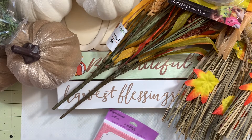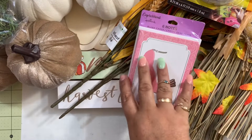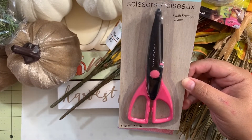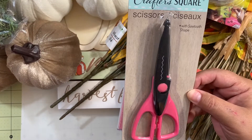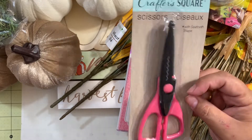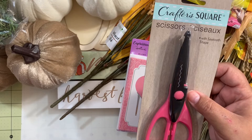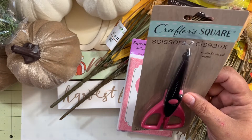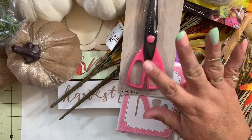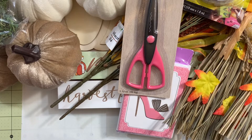I also found these detail scissors with a decorative cut shape. I'm not sure if I have one with this particular shape, and sometimes it's nice to have them. I have a few of these types of scissors but when I saw that shape I didn't think I had it, so I grabbed it to see how it works. It's not something I use daily but it's always good to have.